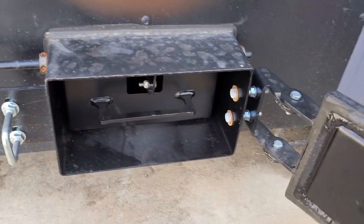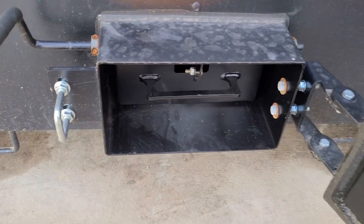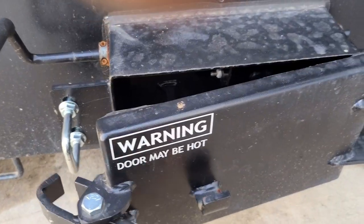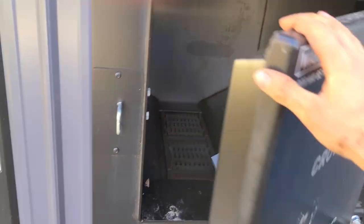I'll open this up - I don't even know that I've had this open. There you go, your ashtray. Get this closed up. Got nice new tight seals. We'll move on to the back here.